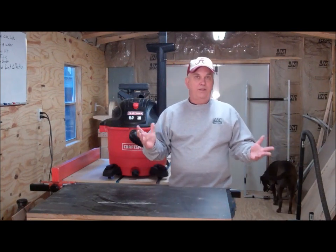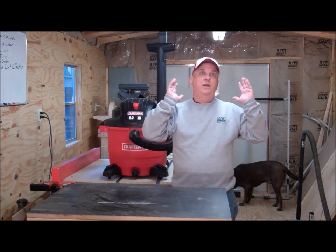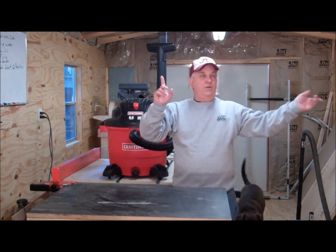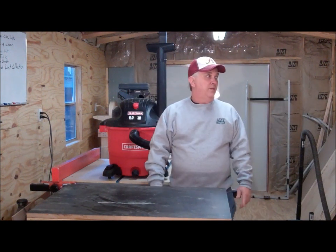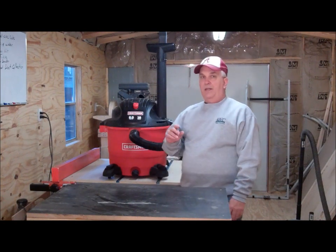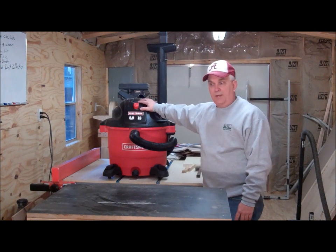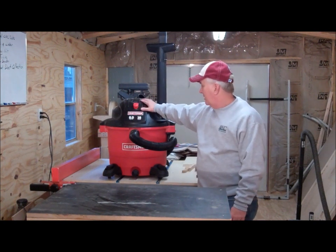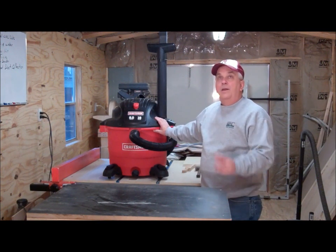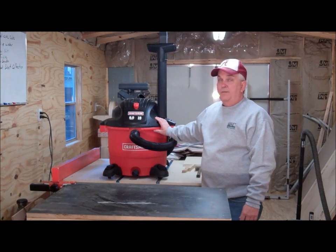My shop building is 12 by 28, so it's pretty much a straight shot. I'll just run it and shoot a few legs off to the left and right and I think that may work. If anybody has any experience doing that and if you think this would work or won't work, I'd appreciate your comments — let me know. That's what I'm going to try to do: use this along with a dust deputy and run the PVC up there to create some dust collection.